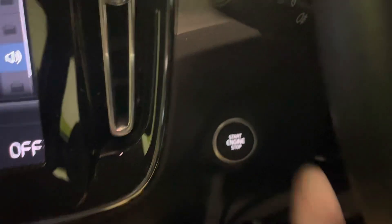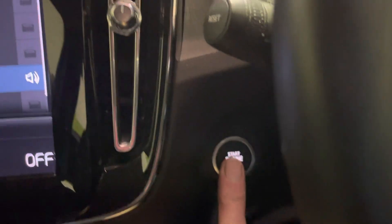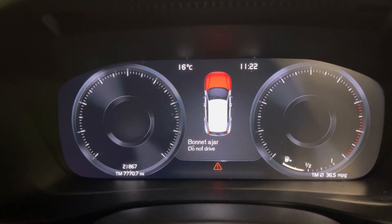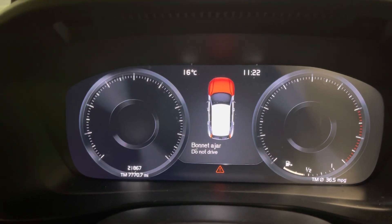We're going to start by turning the ignition on using the start-stop button. Don't put your feet on anything because we don't want to start the engine. Just press the start-stop button and hold it. Keep it pressed and then everything will light up.